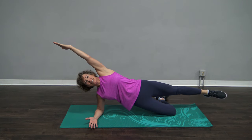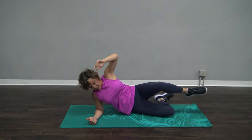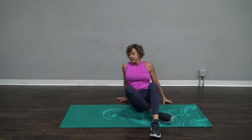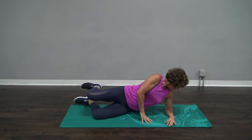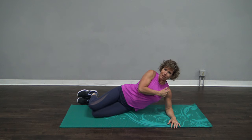Just hold for three, two, one — and let's switch that up. You might notice one side is stronger; totally normal. On your other side, take a look out. Shoulder over your elbow.